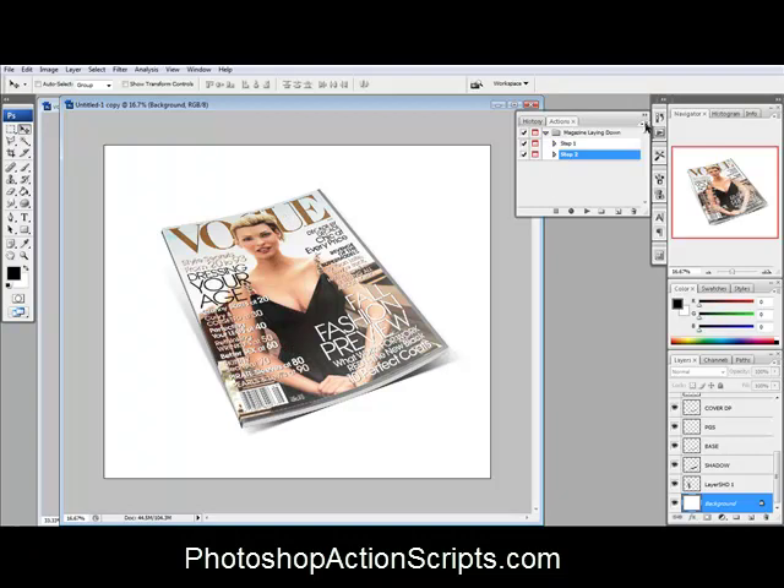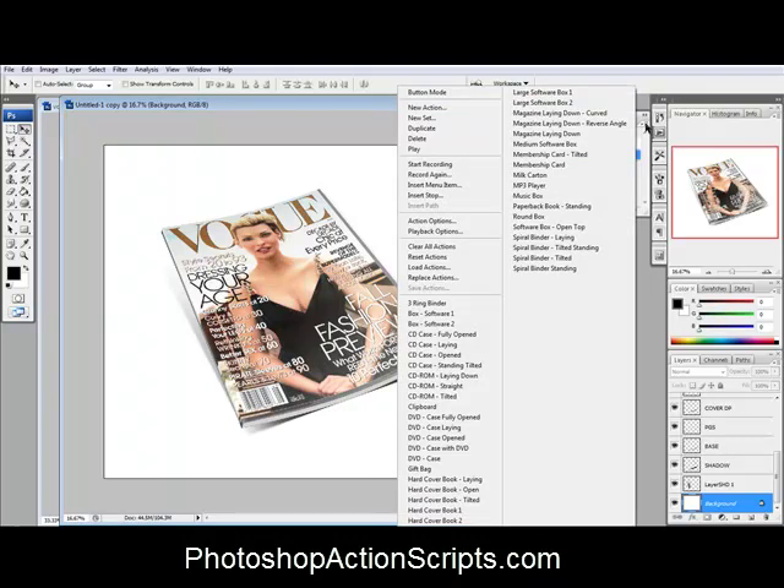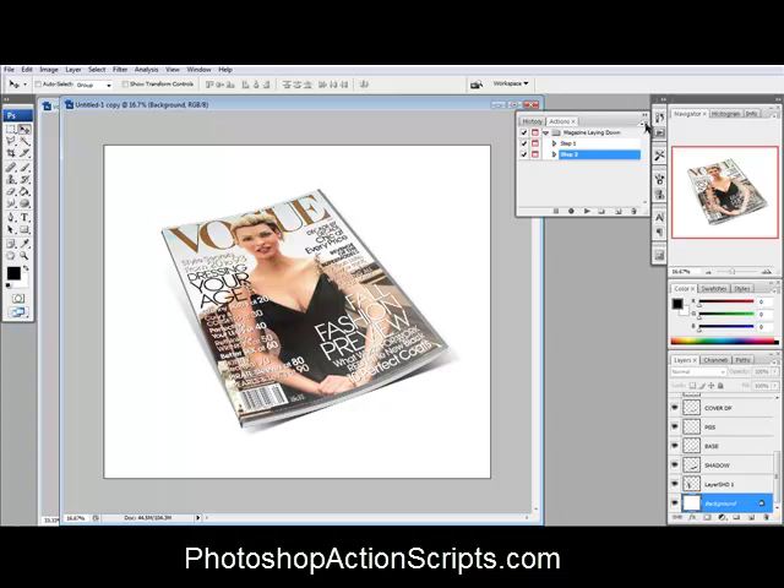It's also got a lot of other things like DVD cases, CD cases, ring binders, hardcover books, all that kind of stuff. But that's how you do it, so check it out. It's PhotoshopActionScripts.com and I think you're going to like it.